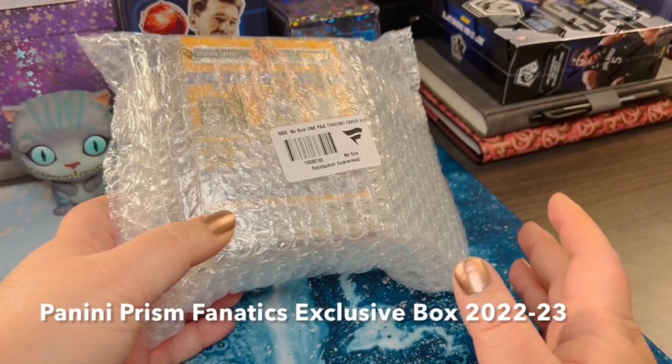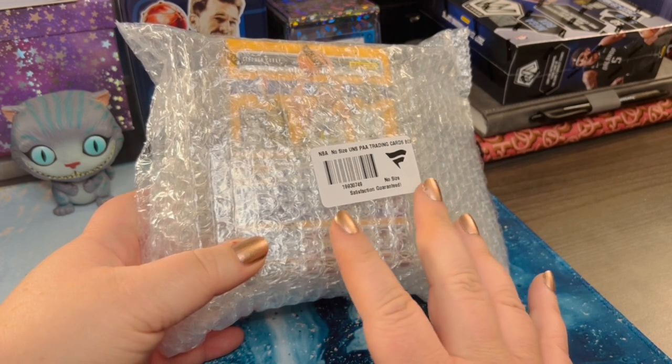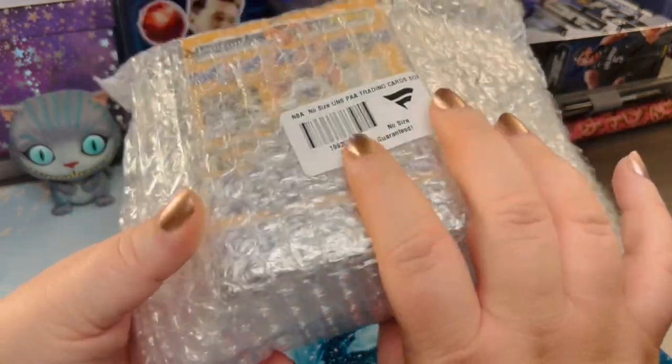I recently bought a custom jersey from Lids, but when I was on their website, they had Fanatics exclusive trading cards. So that's what I did — I bought this pack of 2022-23 Prism.